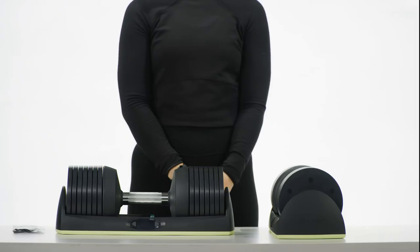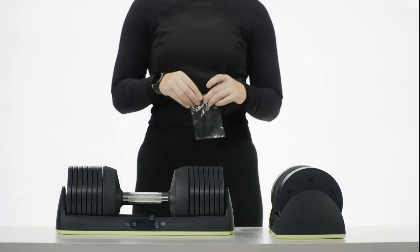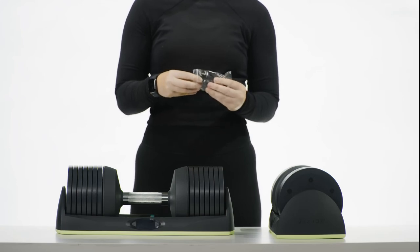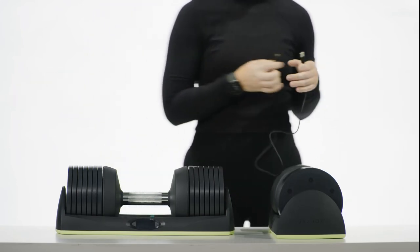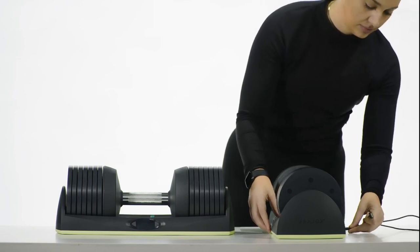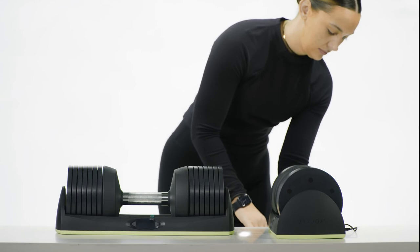Charge the dumbbell connect. As a reminder, your dumbbell connect is shipped in sleep mode. Plug it in and charge it fully before use, or it will not operate correctly. To charge, plug the USB cable into the charger, then plug the other end of the USB-C cable into the base of the dumbbell connect. Now plug the charger into a power outlet.